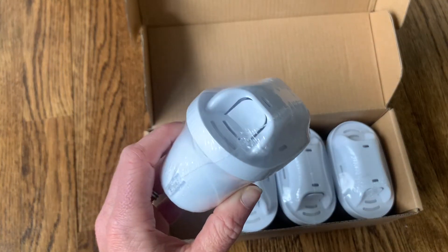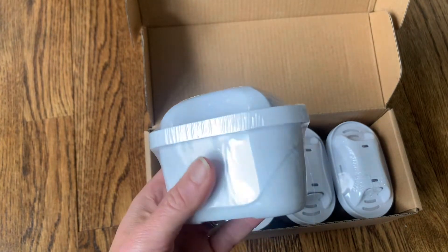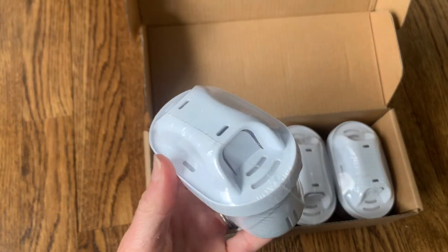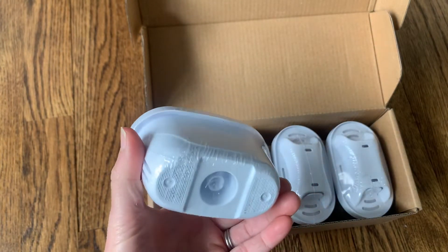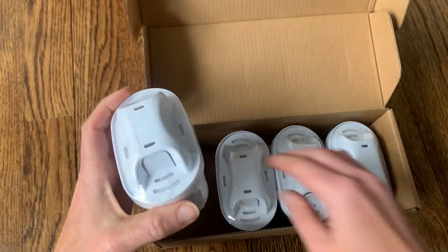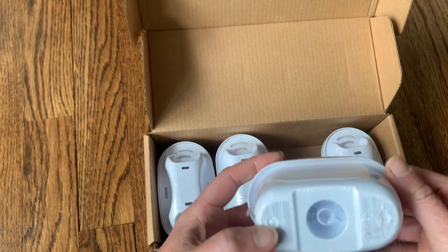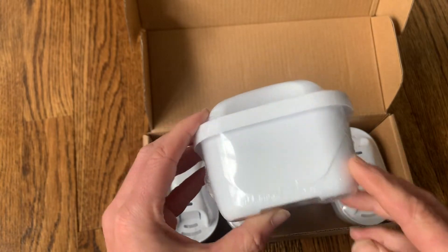These filters will eliminate 99.5% of chlorine in water and leave your water tasting and smelling completely clean and fresh, getting anything bad out so you can enjoy every single glass guilt-free and worry-free. One filter is going to filter 1,900 cups of water, so they last a really long time. You won't have to buy packs upon packs or bottles of water — all you need are these convenient filters.